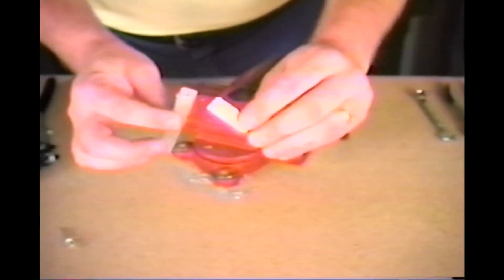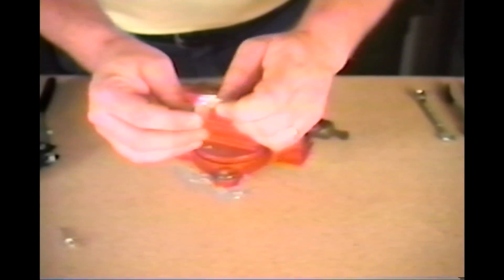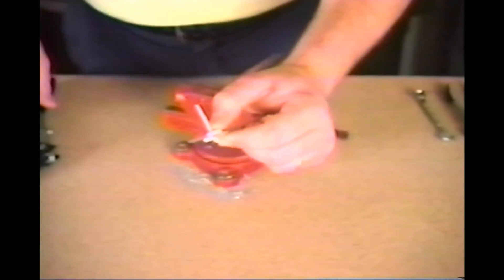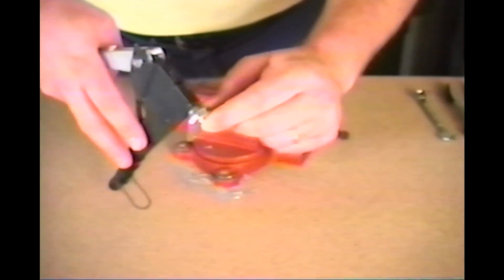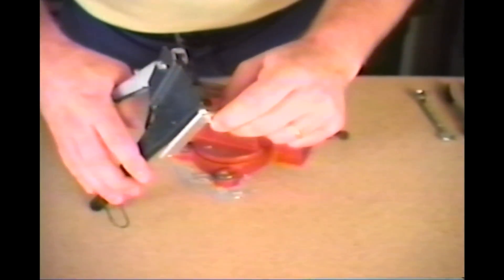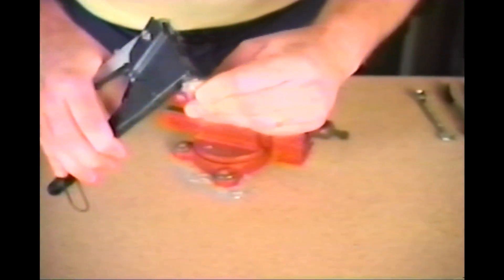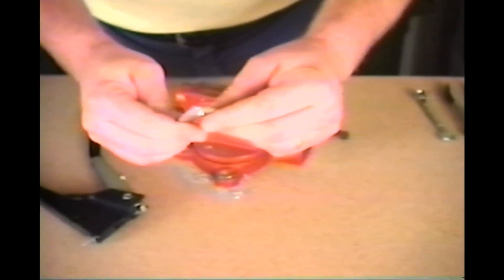Next, drill that size hole in the two pieces you'd like to connect and place a rivet through the holes. Then place the rivet inside the pop rivet gun and pop off the rivet.